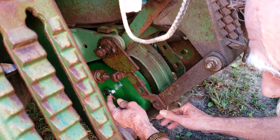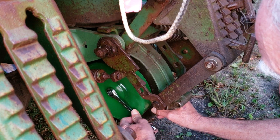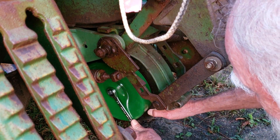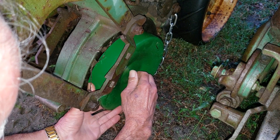My fancy ratchet wrench — you know, I think I'm going to go get a real ratchet and a socket. That might hit it.